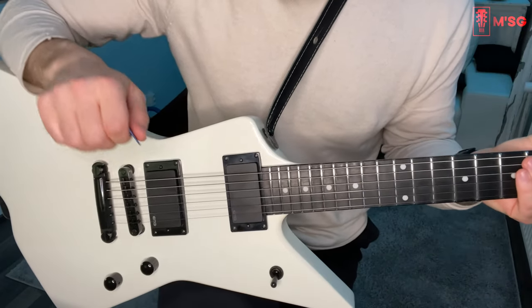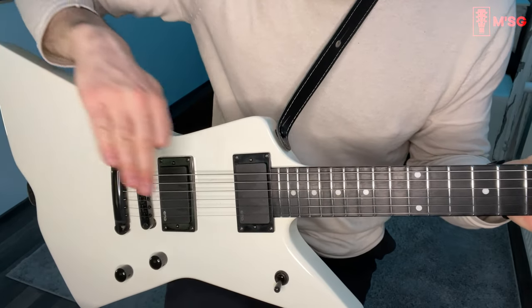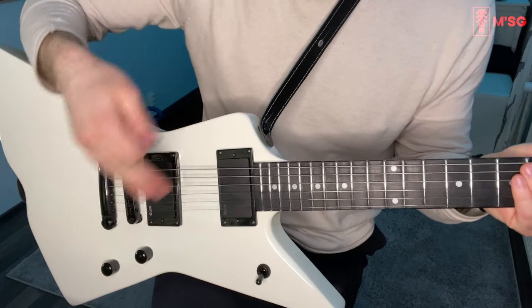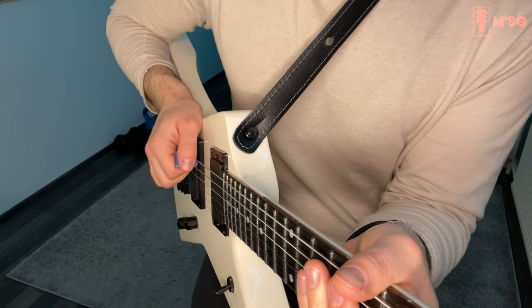I will probably do more videos about this with the camera mounted on my guitar at different angles so it's much easier to see what's actually going on here. But yes — alternate picking.